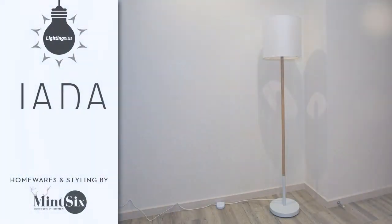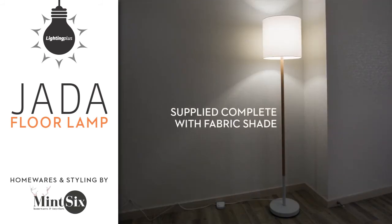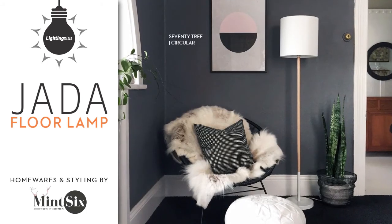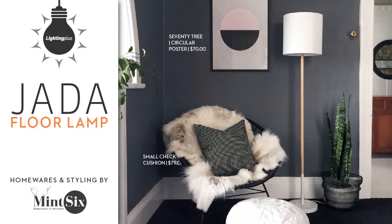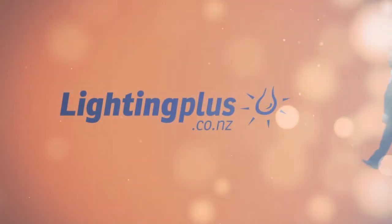A floor lamp can be instrumental in creating an inviting and relaxed space. They are ideal for placing in an awkward corner, next to a sofa in a living room, or brightening up a hall or entranceway. If you're rearranging furniture, the lamps can be moved around easily to fit in with your new look. I've used this lamp to enhance and add some ambiance to a corner reading nook.